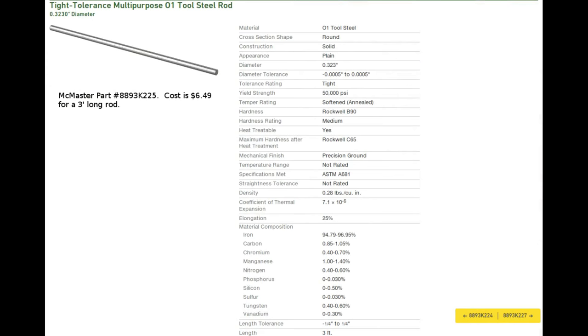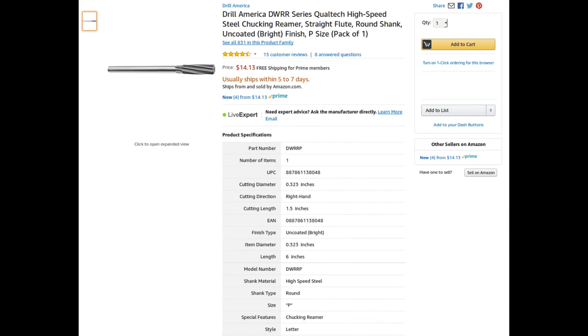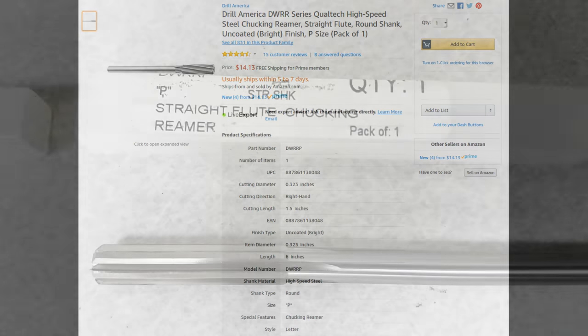I purchased a 36-inch length of O1 drill rod from McMaster with a diameter of 0.323, which is the diameter of a letter P drill. This is ground rod manufactured to very close tolerances and only costs about six and a half dollars. I mic'd the drill rod when it arrived and it measures 0.323 along its entire length, which would make it a very light press fit in the end plates when using a standard letter P reamer. I purchased the reamer off Amazon for under five dollars as an add-on item, so it's very affordable to use this method.